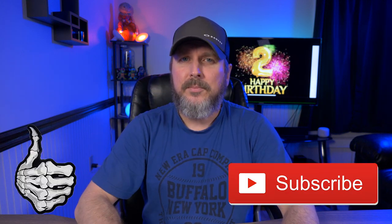If you guys did enjoy this video, please give me that thumbs up, please subscribe, and go!